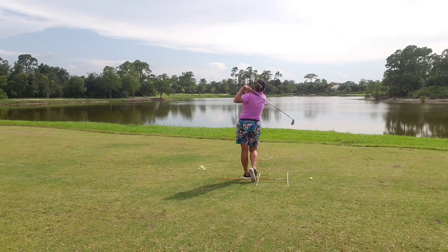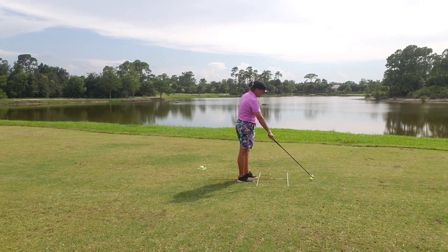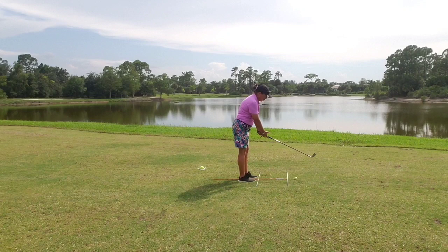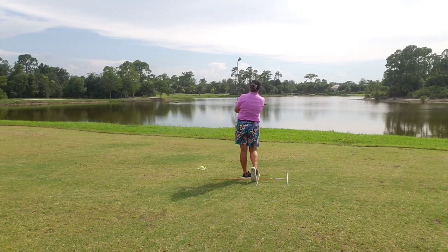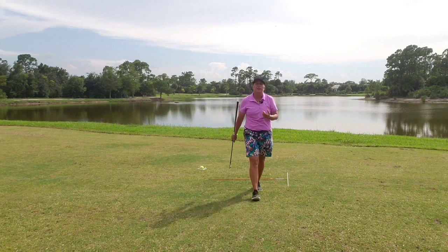All right, let's check it out. I came over the top just a touch on that one, so we're going to try again. This time I'm going to concentrate on allowing my club to swing forward with my arms in the direction of the target, maintaining the path. There we go — there's a golf swing!